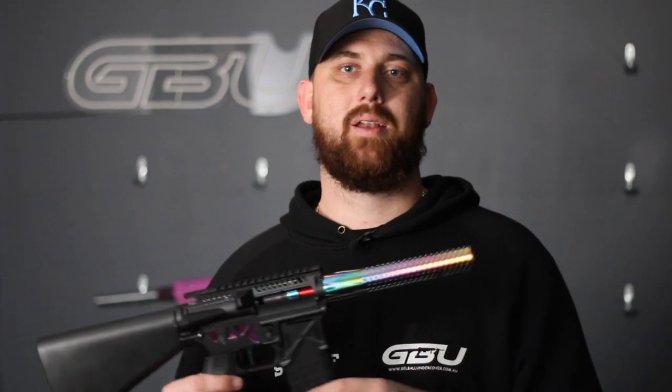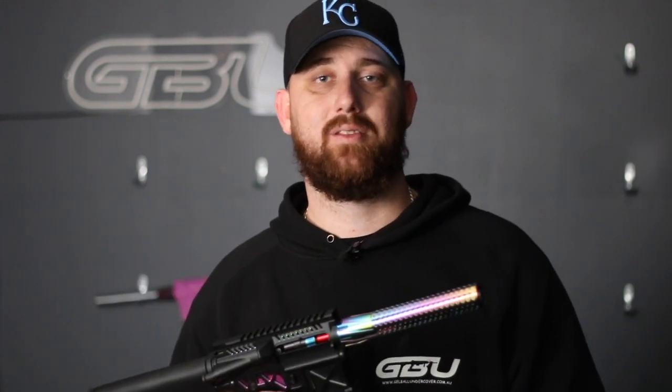So if you want this, come on down, grab yourself one and have a good day out in the field. If this is something you'd like, come on down and see us at 7/18 Bailey Crescent in Southport on the Gold Coast, or they are online right now as I speak. Peace out.